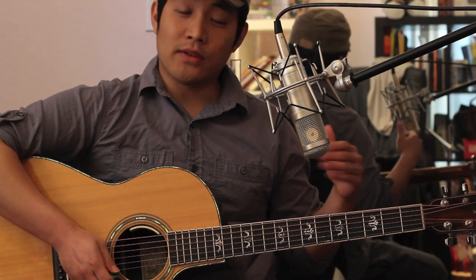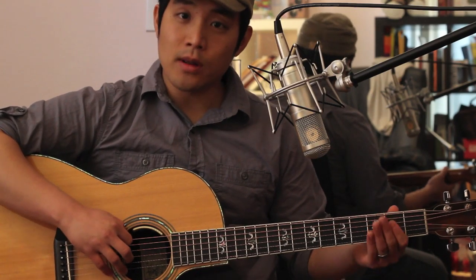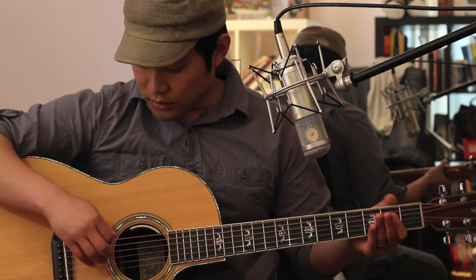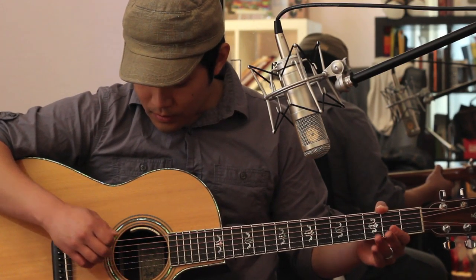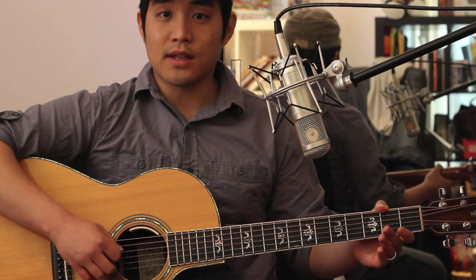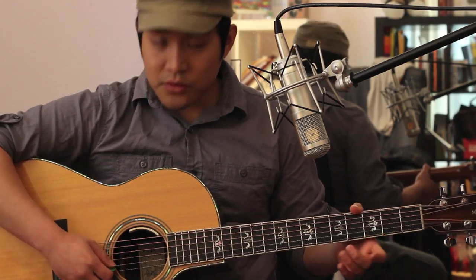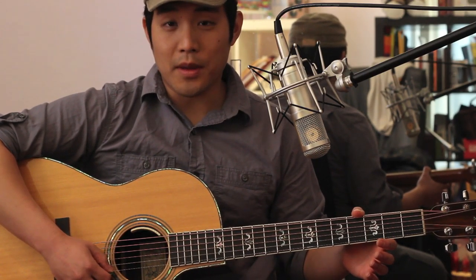To start off, you have to put your guitar to an alternate tuning. You'll lower the 6th string from an E down to a C, the 5th string from an A down to a G. The 4th and 3rd strings will stay the same, D and G. Then you'll lower the 2nd string from a B to an A, and the 1st string from an E to a D.